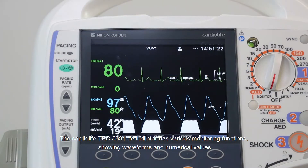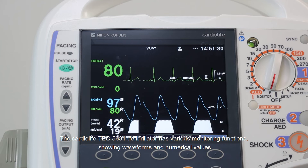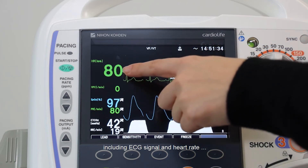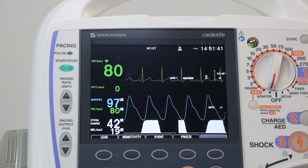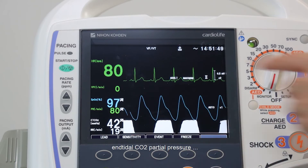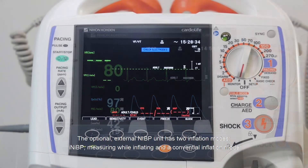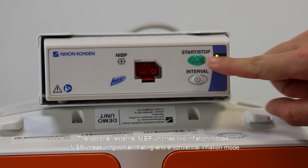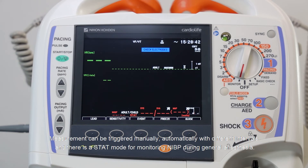The Cardiolife TEC5631 defibrillator has various monitoring functions showing waveforms and numerical values, including ECG signal and heart rate, SpO2 value, pulse rate and SpO2 curve, as well as CO2 waveform, tidal CO2 partial pressure and respiration rate. The optional external NIBP unit has two inflation modes: i-NIBP, measuring while inflating, and a conventional inflation mode. Measurement can be triggered manually, automatically with different intervals, and there is a STAT mode for monitoring NIBP during general anesthesia.